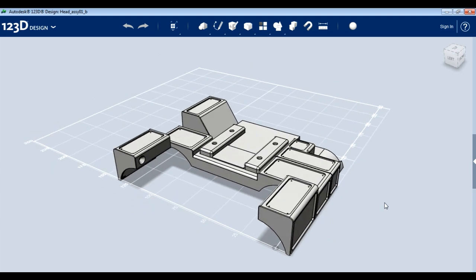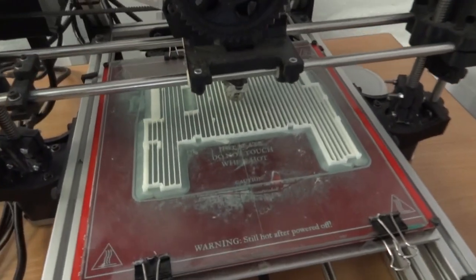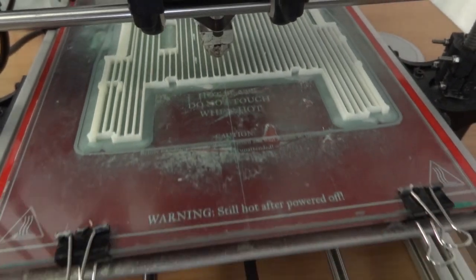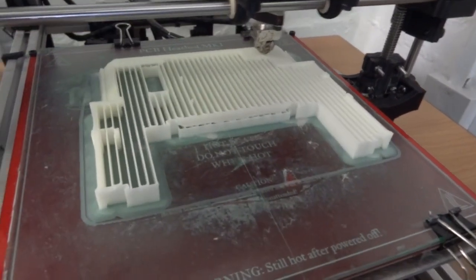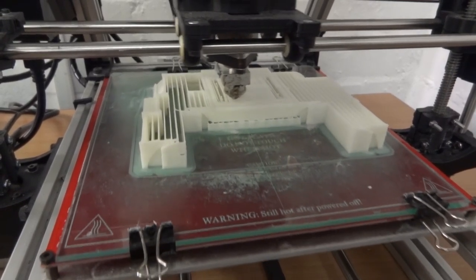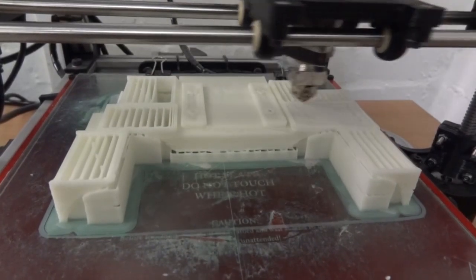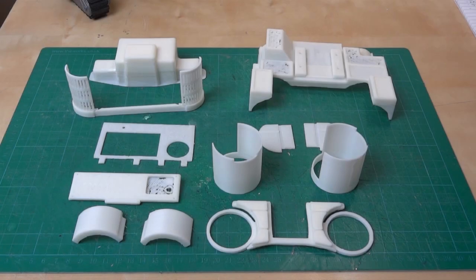I'm going to print that out on my Lulzbot AO101 and we'll see how it goes. I've actually printed all the parts we have CAD files for — all of these were printed with a half-millimetre nozzle on a 0.3 millimetre layer height in ABS. The reason I've printed them in ABS is so I can acetone vapor bath smooth them. Have a look at my Mr. Fusion lid project to find out more about that — I'm probably not going to do it in this video, but probably in the next one.